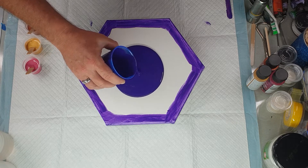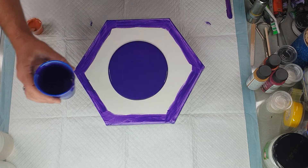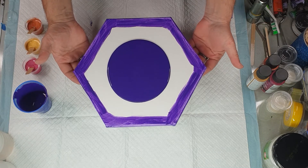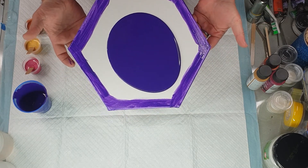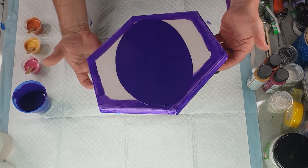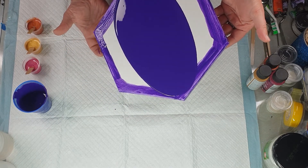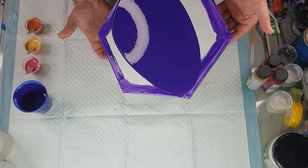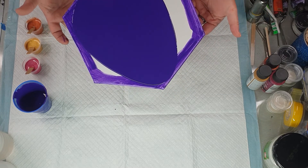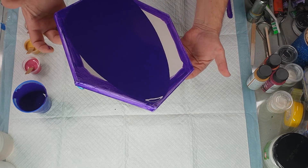I've definitely got a lot of paint but that's fine — I've got about one third left in the cup. With this we just want it to cover as much of the canvas as possible. I often use my palette knife to spread it out but this time I'm just going to tilt it until it mostly covers all of it.